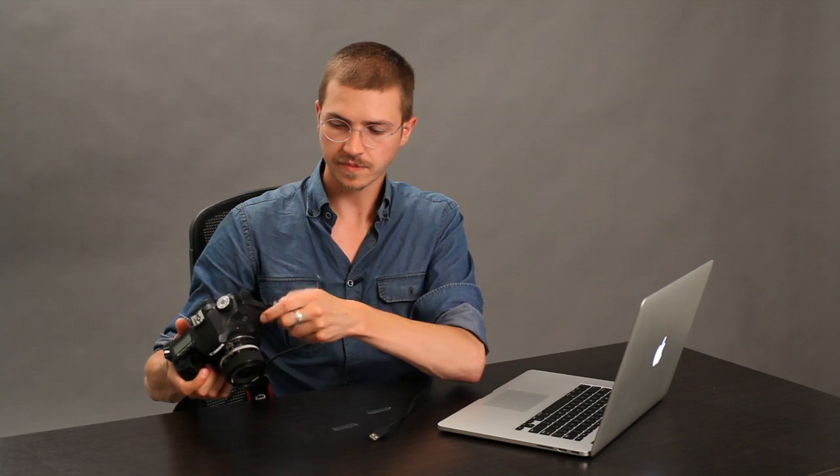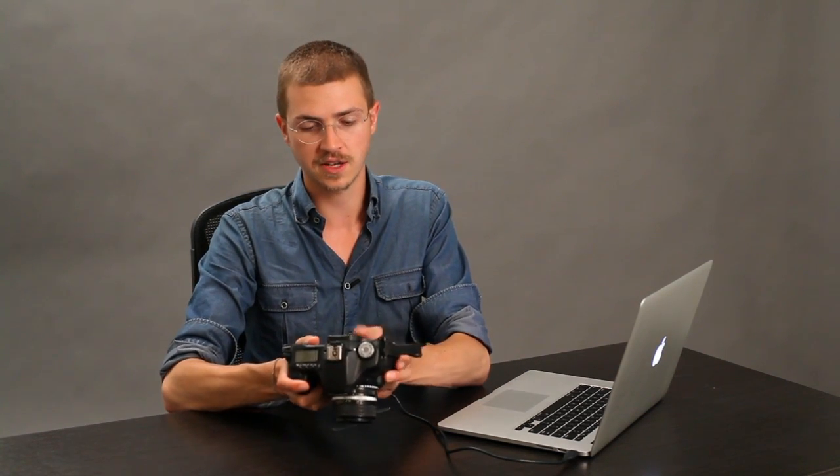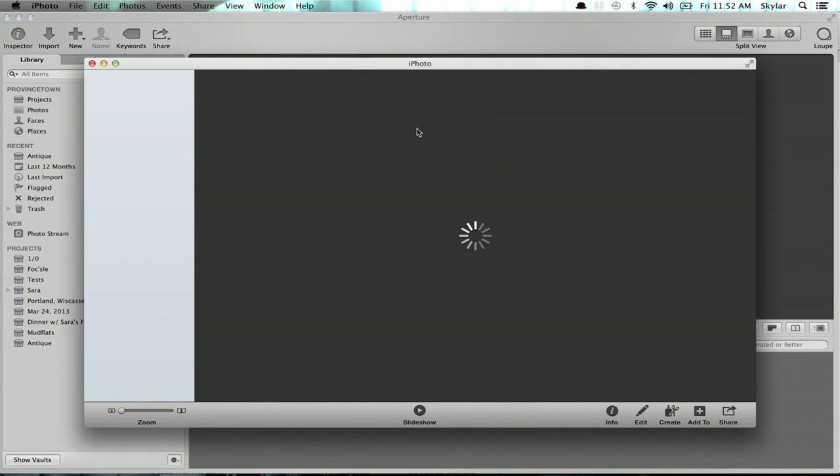So I'm going to switch over to Aperture and just plug in my camera. I'm going to be using USB — with most cameras. Some older cameras use Firewire. Okay, so we've got it plugged in, and in the case of this Canon 50D, all I do is switch it to on. iPhoto's probably going to pop up and annoy us — yep.